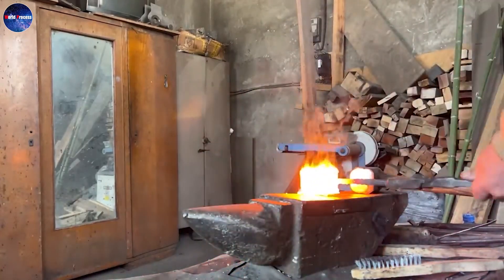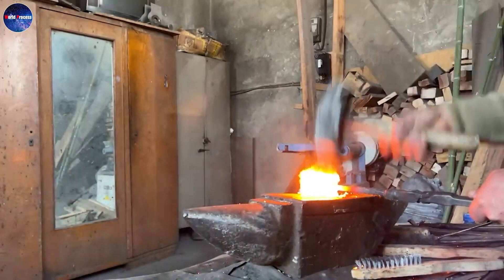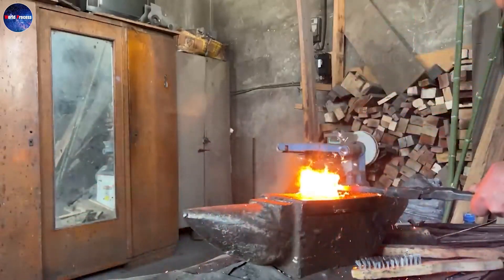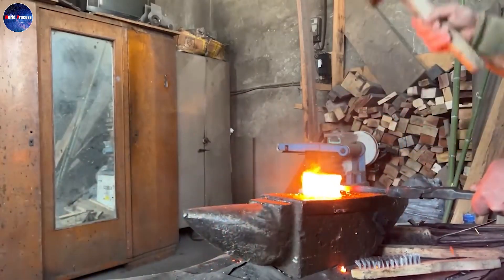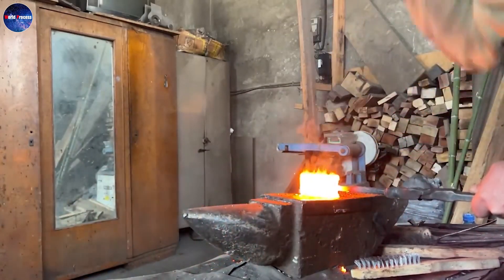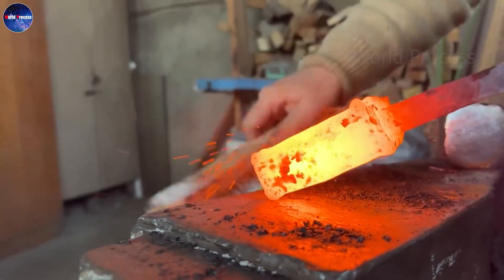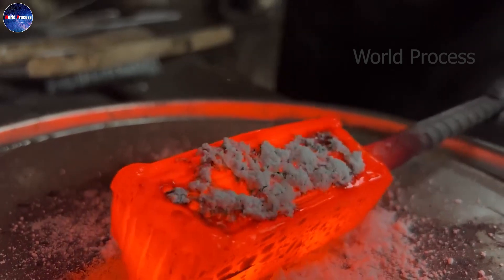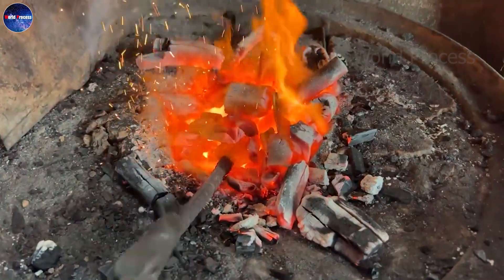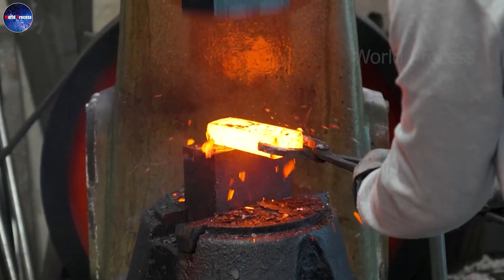When forging, the blade is roughly shaped with a hand hammer, electric hammer, or other shaping tools. This process consumes a lot of time and effort for artisans. However, it brings a great effect, contributing to the creating of a complex and unique line and pattern. This is also the conspicuous characteristic of Damascus steel.